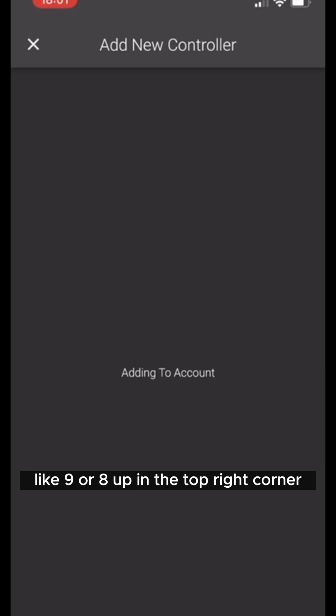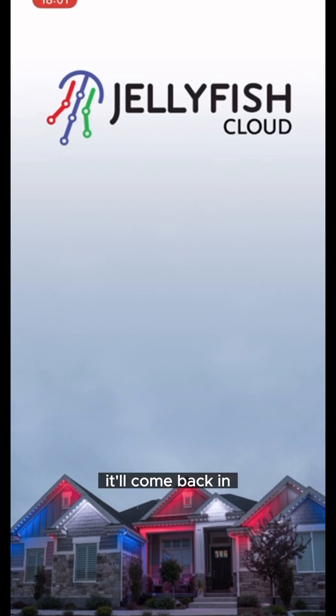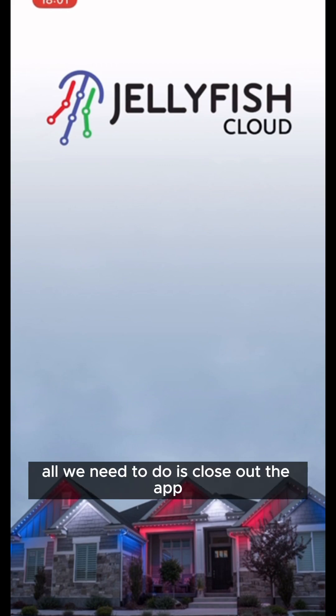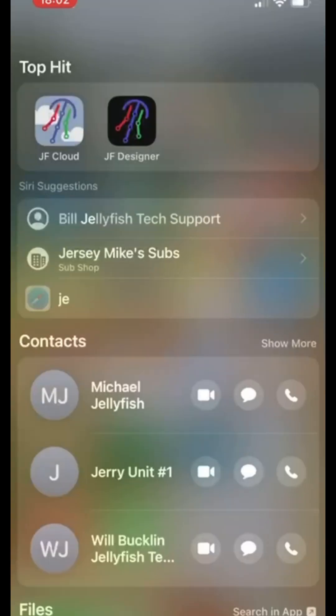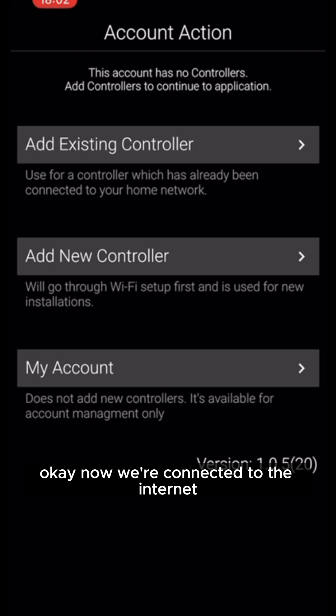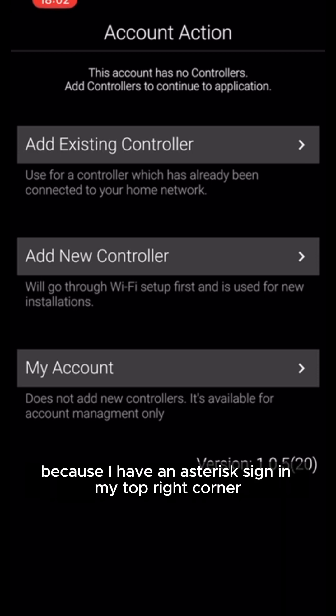Now it's going to say 'adding to controller.' If your box is showing an asterisk like nine or eight in the top right corner, just hit that X at the top and it'll refresh the app. If anything happens, close out the app and reopen it — most problems can be solved by doing that. I know we're connected to the internet because I have an asterisk nine in my top right corner.